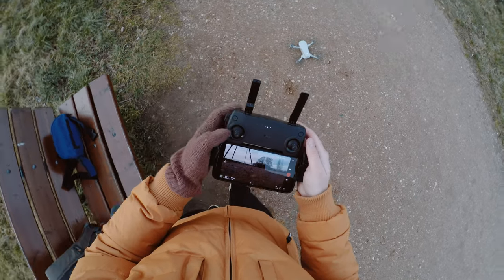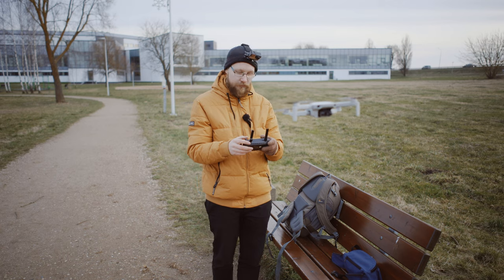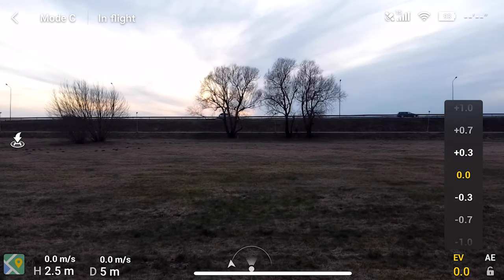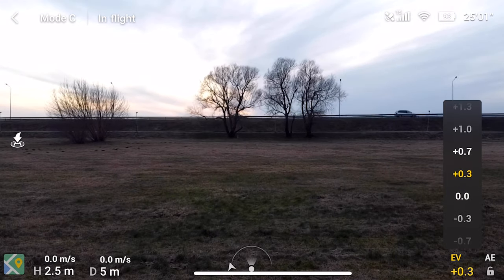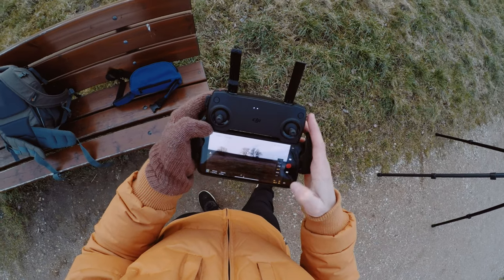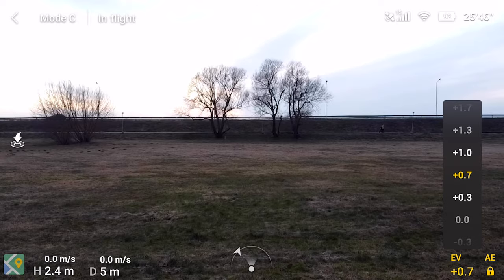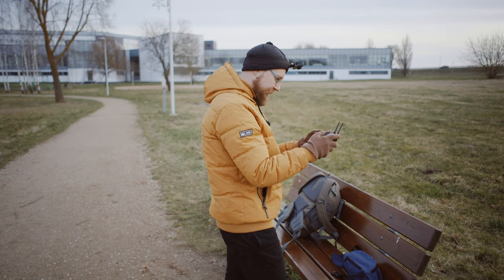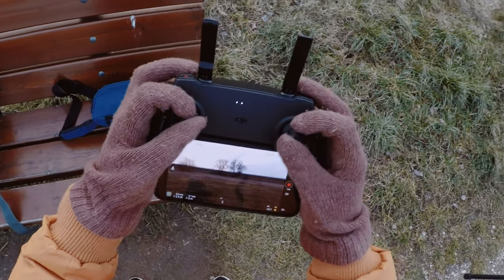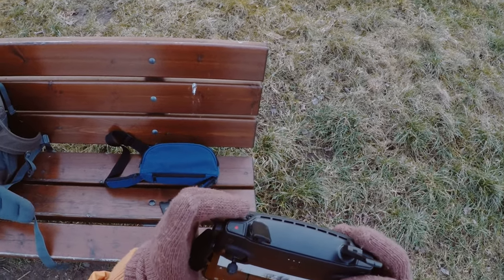Let's start up and take off. After takeoff, the first thing I do is tune the exposure to my liking. I lock it once it looks okay. After locking the exposure, everybody knows the simple shots. This is the way I hold the joysticks — with two fingers like this — and one finger goes here to control the gimbal.